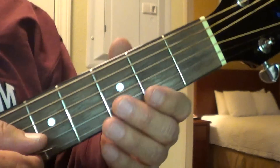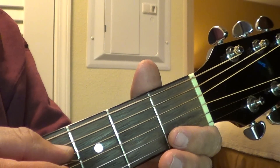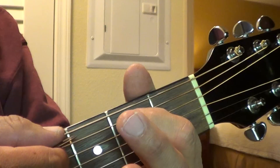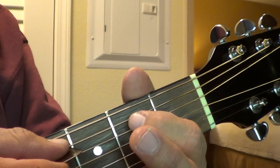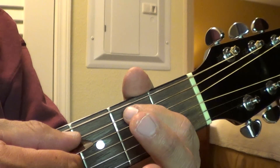I'll do it real slow here. You want to strum this top string once, and then on this next string, you're going to strum it open, and then hammer down your finger on the second fret.